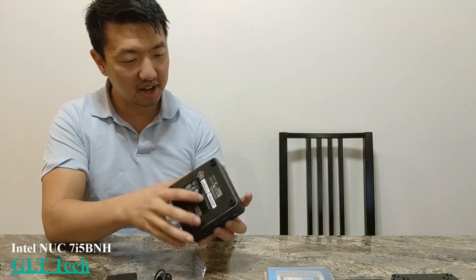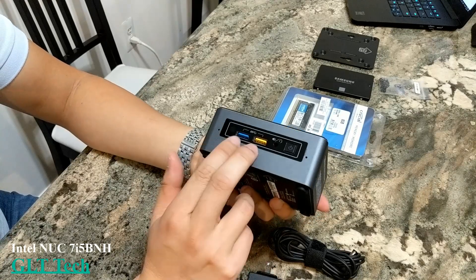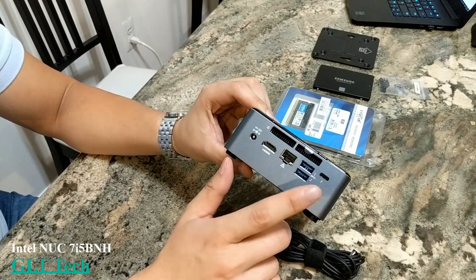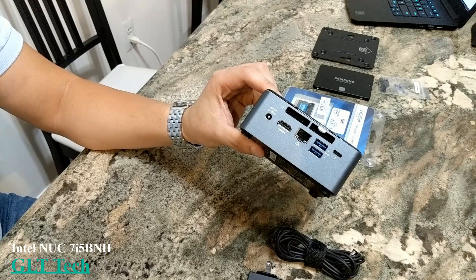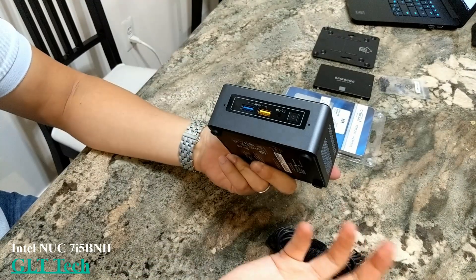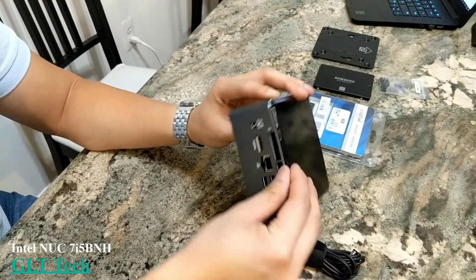While Lee is getting the screwdriver, let's go over some of the ports. We have the power port, a headphone jack, two USB ports, another two USB ports, Ethernet, HDMI, a power button, and a Thunderbolt port — specifically Thunderbolt 3. There are four USB 3.0 ports total, and one of them can also function as a charging port. There's also ventilation on the side.